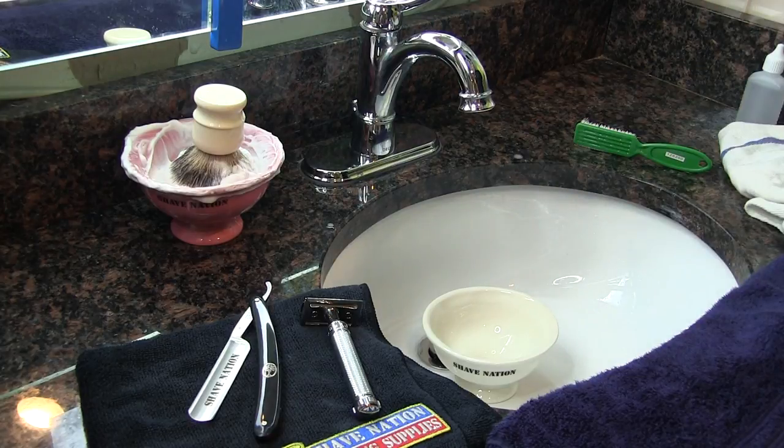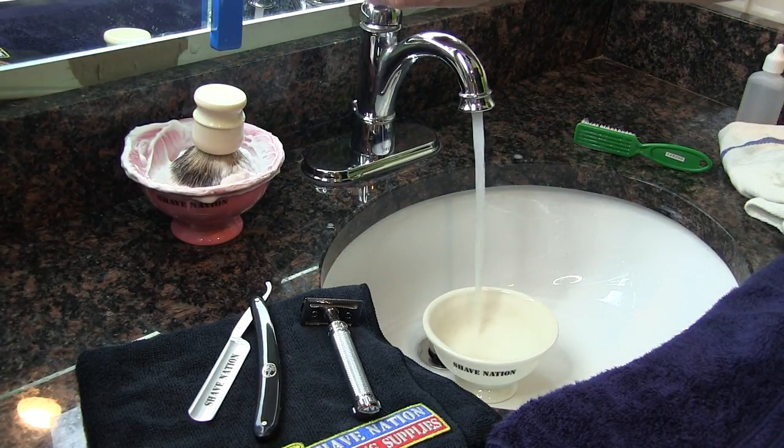Squirt some mild dish detergent into a bowl, then fill it with hot water so you can create some nice suds for cleaning.